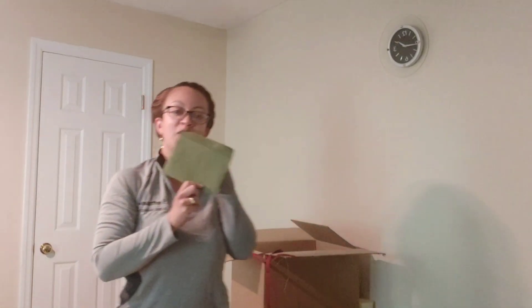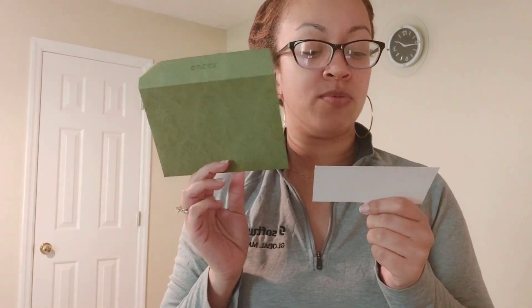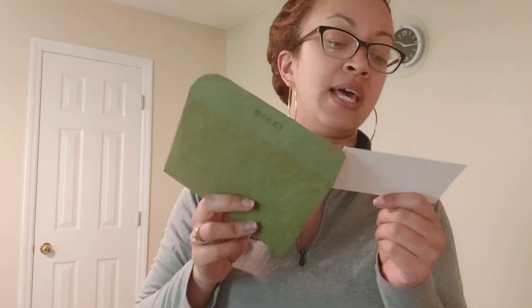Look at this fancy card — it's just like a birthday gift. It reads: 'Thank you for shopping with us at Gucci.com. We hope you enjoy your Gucci purchase. Each item has been skillfully designed and made using the highest quality materials by Italian artisans. Please contact us if you have any questions. We look forward to assisting you at Gucci.com or in our Gucci stores.' Then there's a phone number and email.